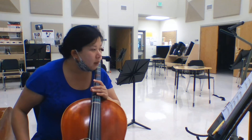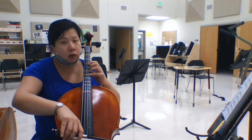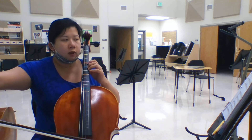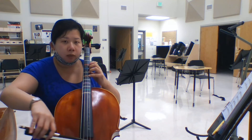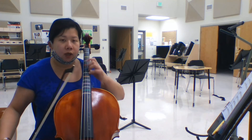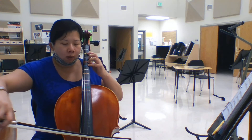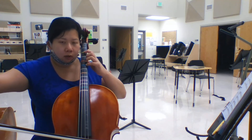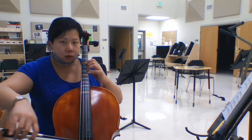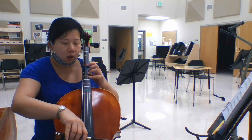Alright, so measure 28: D, D, E — it's orange tape. Again: blue, yellow, orange, blue. So when you're shifting, make sure you move your thumb too. Up, ready, go. Four, one, four, two. Ready, go. Again, up — ready, go. Blue, yellow, orange, blue.